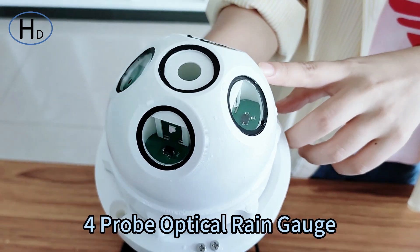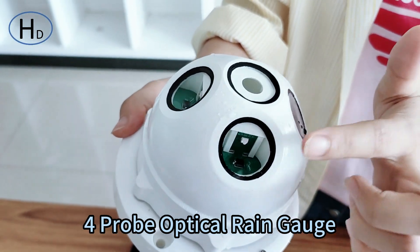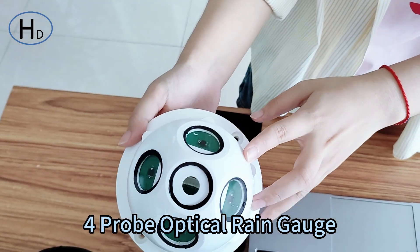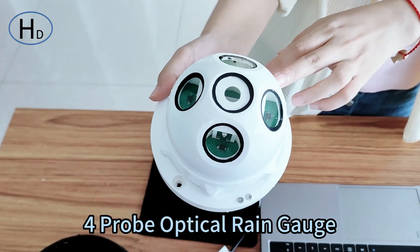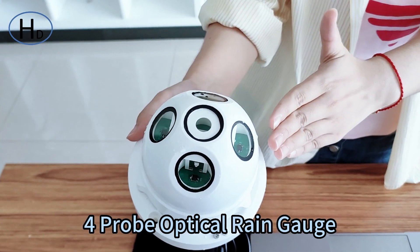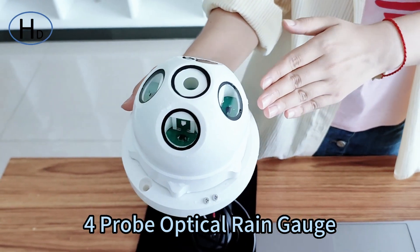Compared with the single optical curve, as you can see, it has four built-in optical curves to avoid the interference of external light as well as fog on the detection of the optical ring sensor, which makes the measurement more accurate.